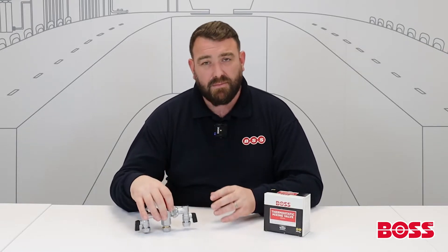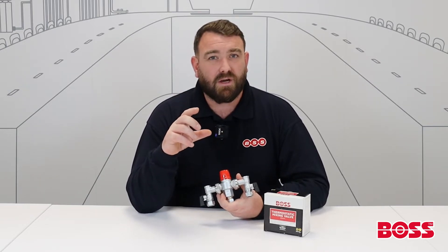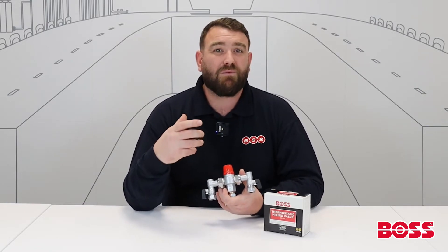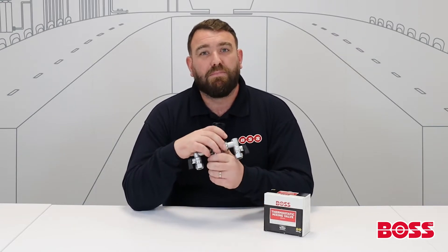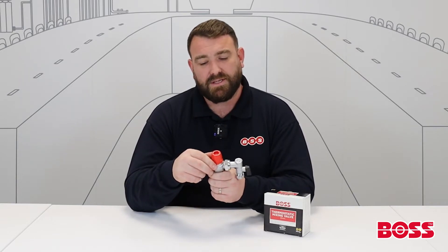The valve works by means of a thermostatic element which sits inside the body. It has a spring with tension on it, and it basically adjusts to incoming supplied temperatures and pressures. If they were to change, the valve will adjust to that. It won't be instantaneous — it might take one or two seconds because it is a mechanical valve — but it will adjust and carry on delivering that safe, constant temperature to the end user.